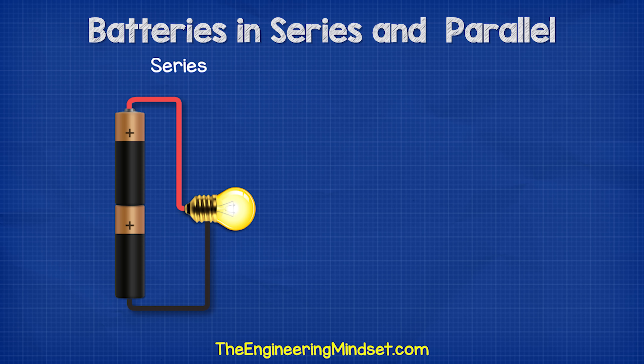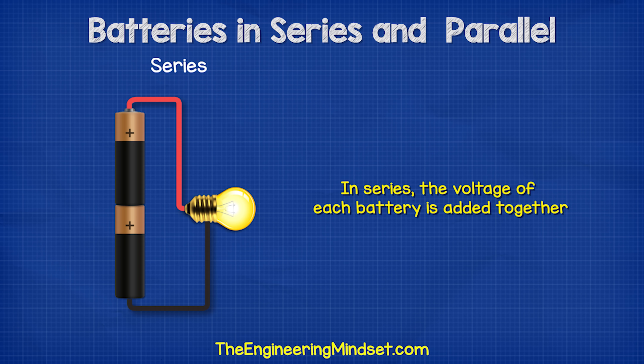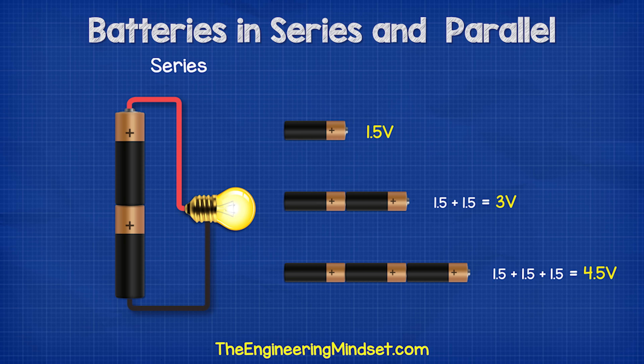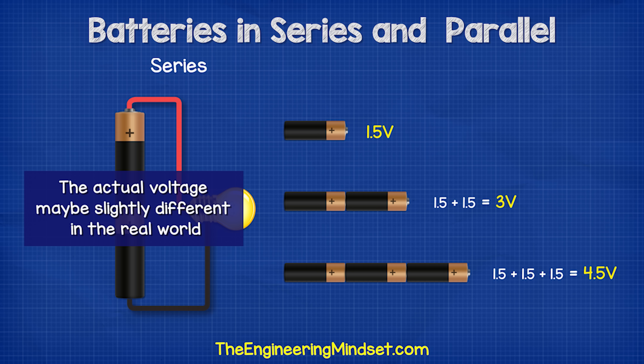When we connect the batteries in series, the voltage of each battery is added together. So two 1.5 volt batteries gives us three volts, and three batteries gives us 4.5 volts. The actual voltage might be slightly different in the real world.